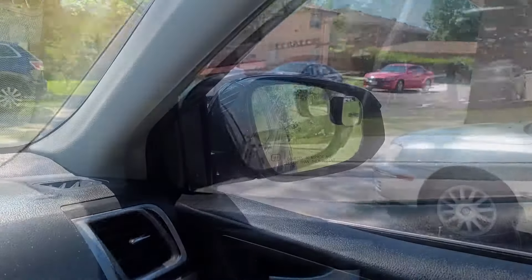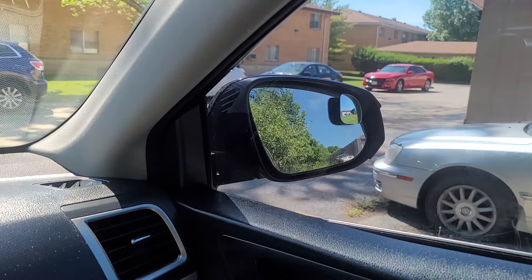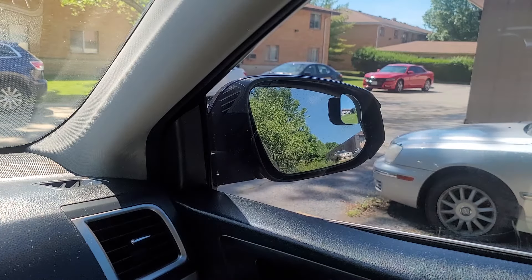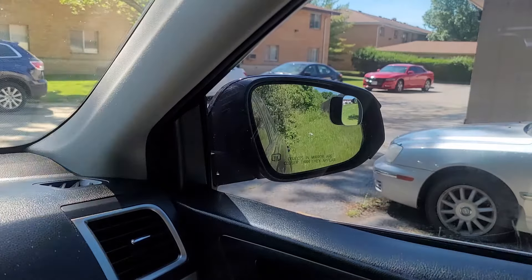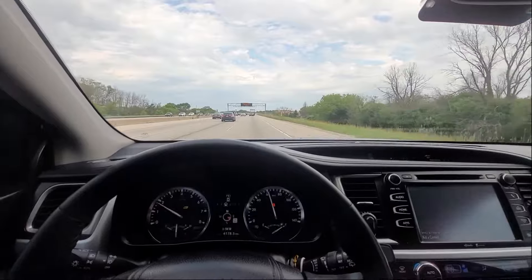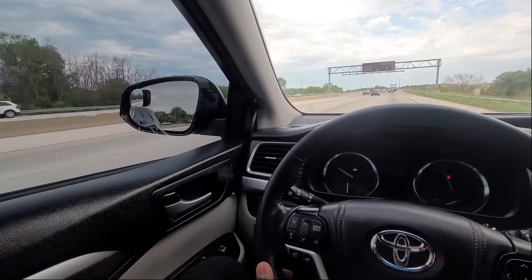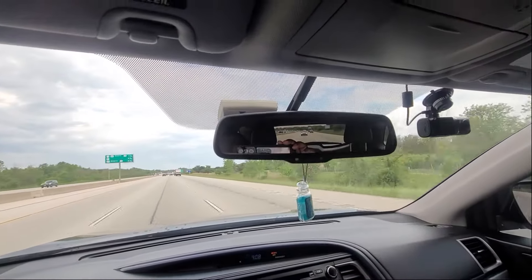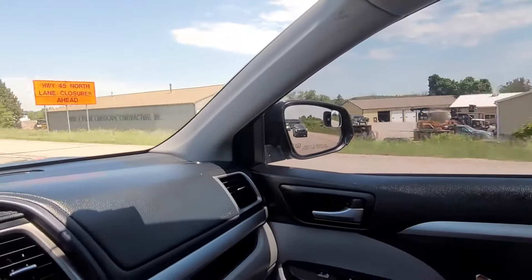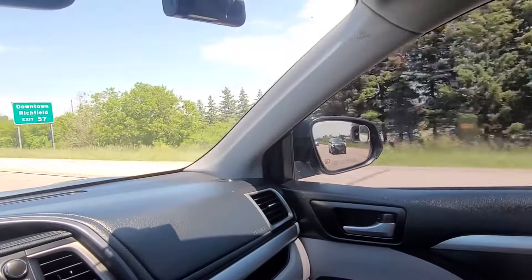It is important to understand that blind spot mirrors are not substitutes for your side mirrors. Both mirrors should be used together to monitor traffic to the side of the vehicle. Always check both side mirrors and blind spot mirrors before switching lanes and turning. Using your blind spot mirrors properly involves using a combination of side mirrors, blind spot mirrors, and a rear view mirror altogether. They provide assistance for monitoring your surroundings.